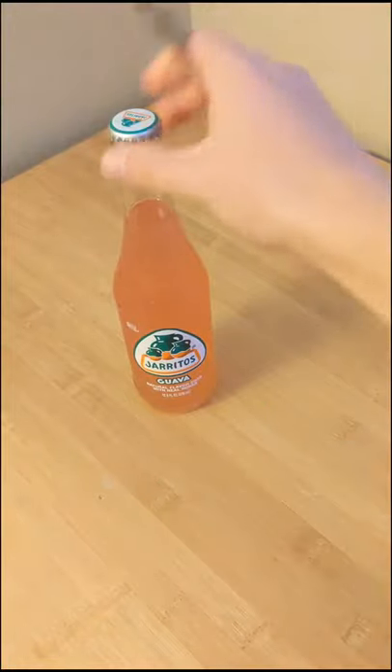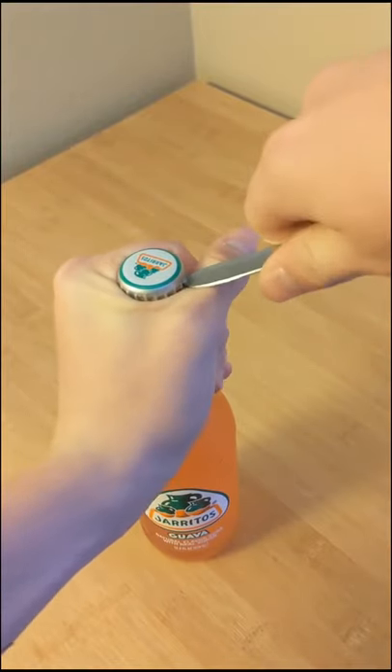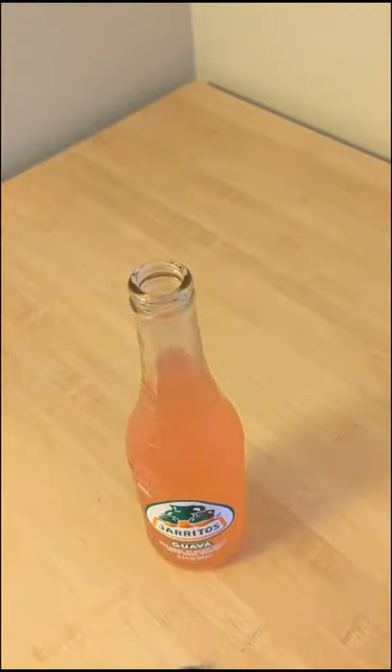Here's how to open a glass bottle using only a spoon or other utensil. Place the back end of the spoon underneath the cap and lift up with your hand to close the gap. Your thumb is now acting as the fulcrum, and thanks to mechanical advantage, a small push downward results in a large upward force. It hurts a little, but if you're not a baby it works fine.